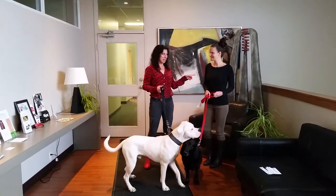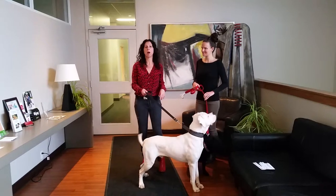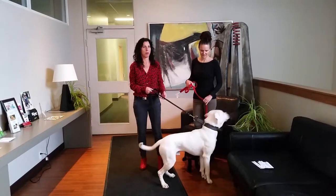My name is Mindy and this is Liz and we're from DNA My Dog, and we're going to show you how to take a swab of your dog for those of you who have trouble.